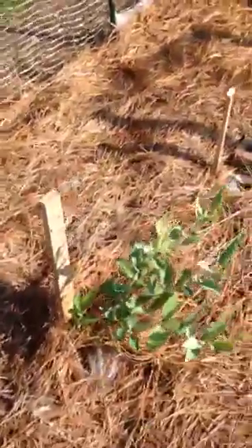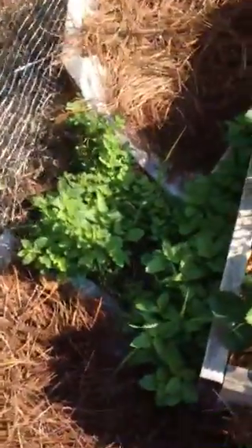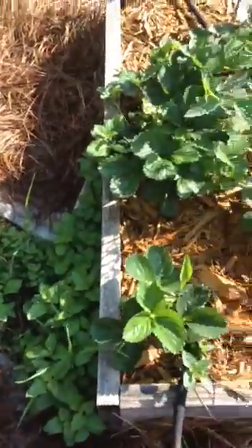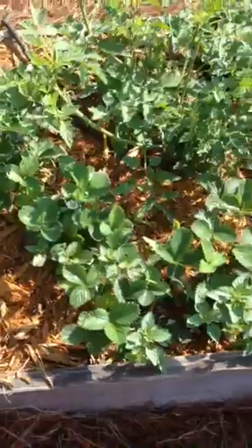And here are my blueberry bushes — blueberry, blueberry. There's my lemon balm which has grown out of the herbal bed and onto the ground.